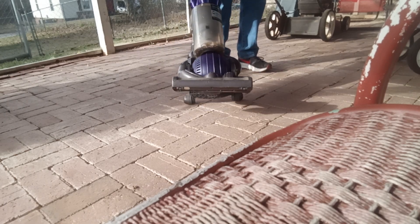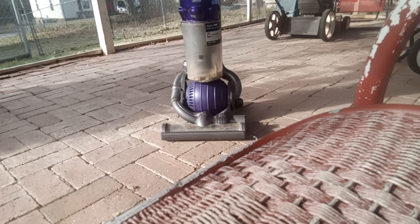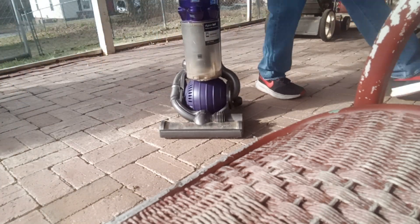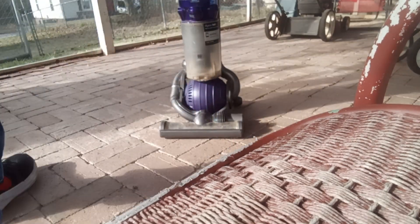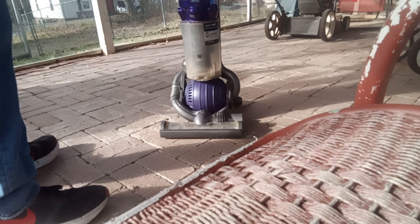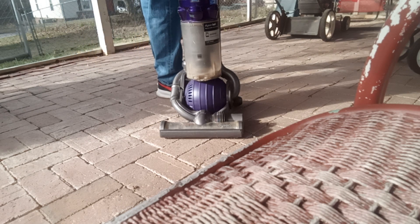I just got this Dyson DC25 Animal from my mom's friend at Bible study — they gave it to me for free. It didn't come with any attachments, but I went by the downtown thrift store in Anderson and found this attachment for only 55 cents. It should fit on the back. I don't know if this thing works but we're about to find out.